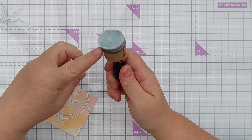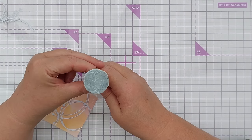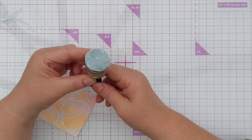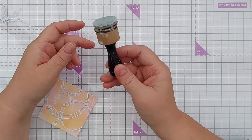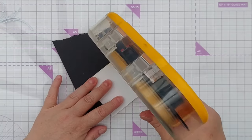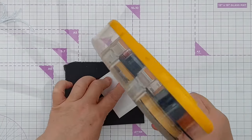I don't wash this sponge dauber out — it's now mostly glue but it works just as well as it did when I was washing it after every use. So if I need to throw it away I will, but it is serving me really well at the moment. Now I'm going to give this a mat of black all the way around.